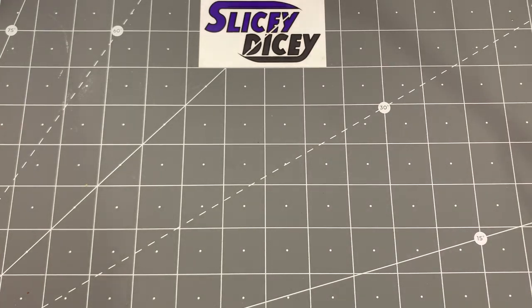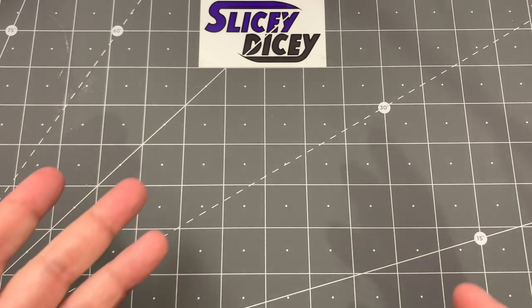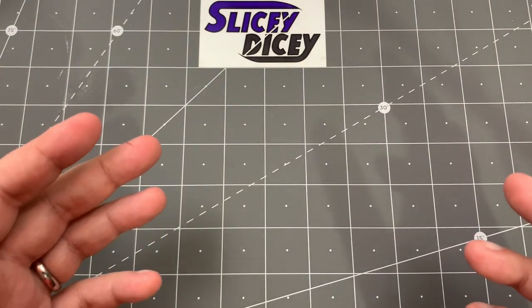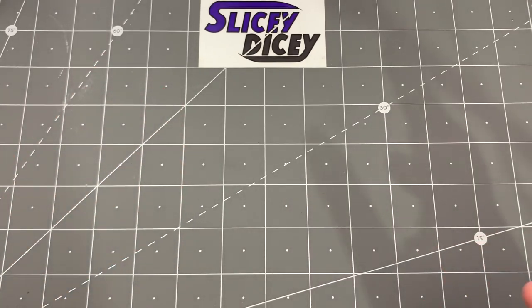Hello Slicey Dicers, this is Brian with another knife video for you. Today it is National Knife Day so I'm going to be doing a collection update, because it seems to be the way of the YouTuber to do these.